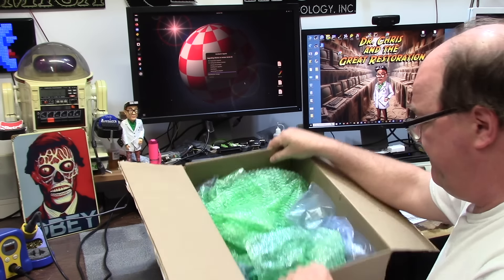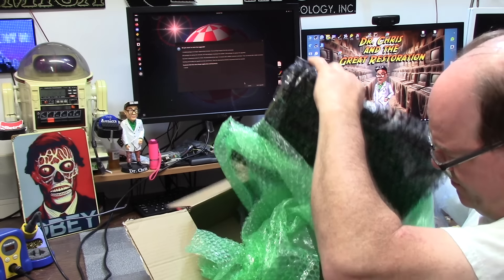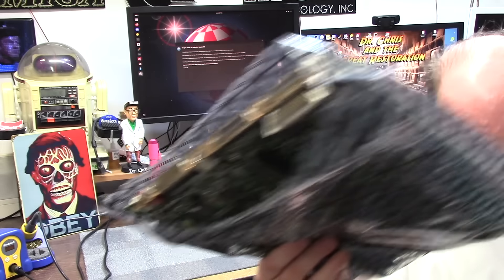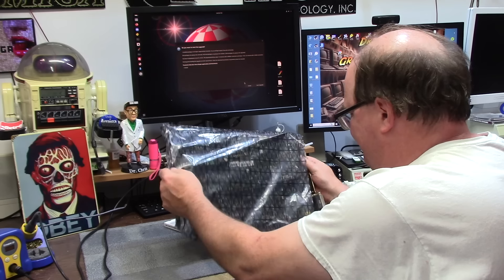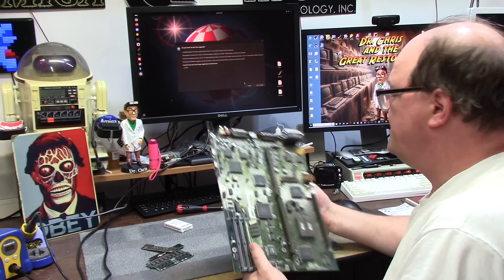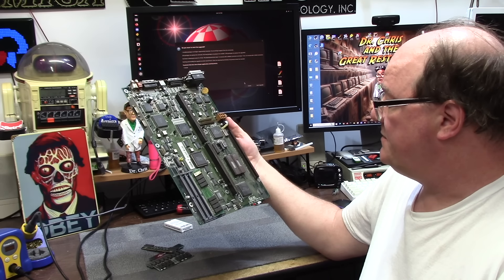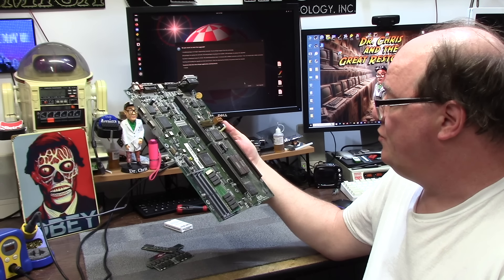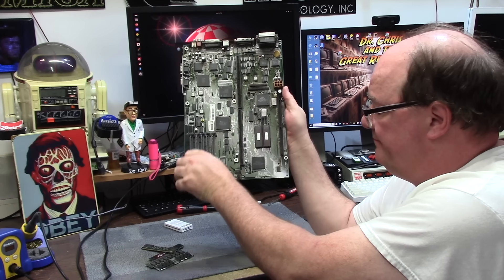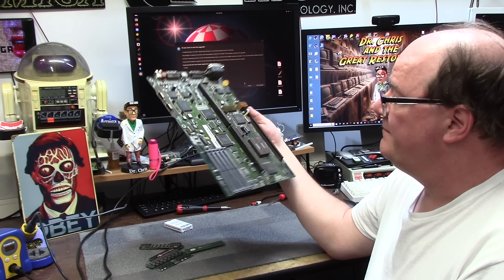Inside the box we have some bubble wrap, a floating board, no note, and something's loose — something's banging around here. Probably the RAM. So this is an Amiga 4000 Rev, and it's got some Toshiba 742000 ROMs in it with no covers. Four megs of RAM in slot B that all fell out. She's dirty, she's crusty, she doesn't have battery damage — or a little bit — and it needs a recap.